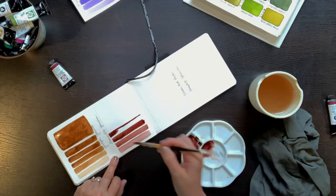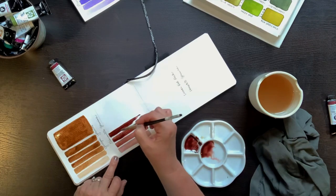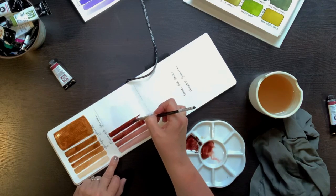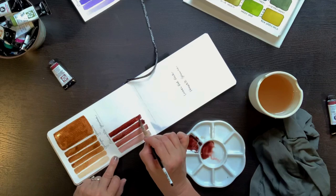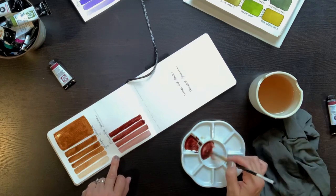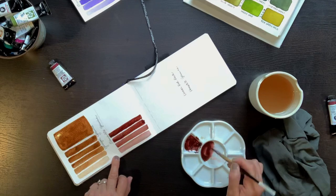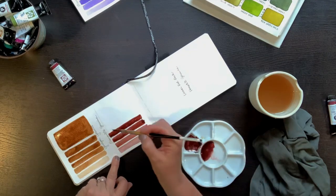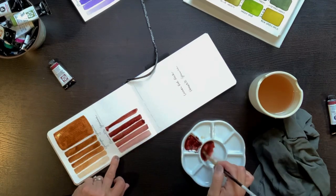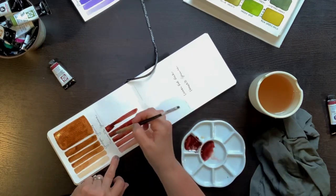By the time I've worked up to the fourth swatch, the paint is starting to get really thick. It increases in thickness from that weak tea consistency of the first swatch, to maybe a skim milk consistency, then a milk, then a heavier creamy milk, and now it's pretty creamy. The fifth swatch has a buttery consistency. I notice that the granulation is much more obvious the more watery a paint mix is.